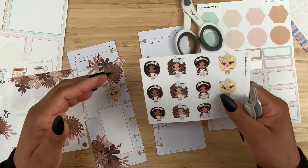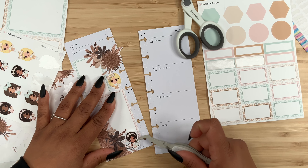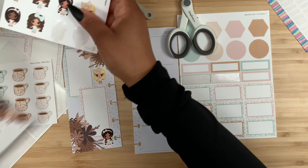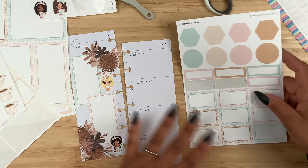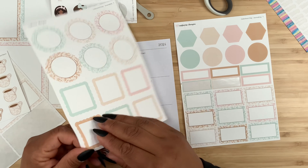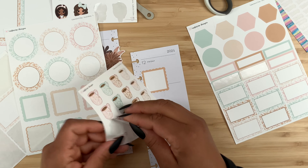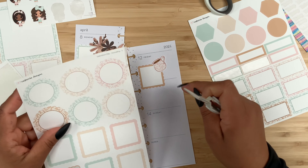I want to use another cutie down at the bottom. Since there are four, I like using two on one side and two on the other side, so she's simply going to hang out right over here. And let's not forget about the little talavera mugs either! Over here maybe we can use — oh, we also have these shapes. Let's grab this one, place it right about here, and then add a cute little mug, maybe tilted like this.